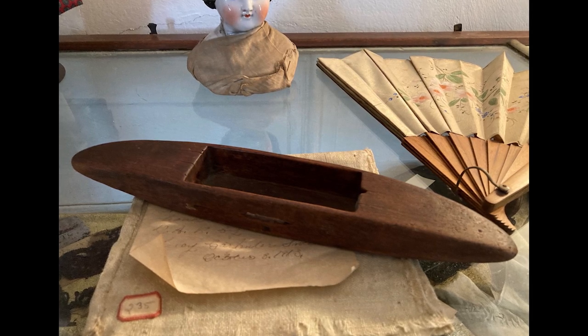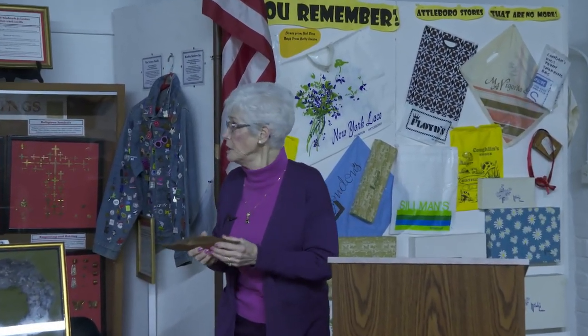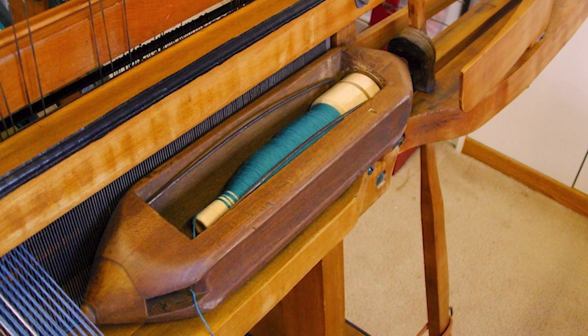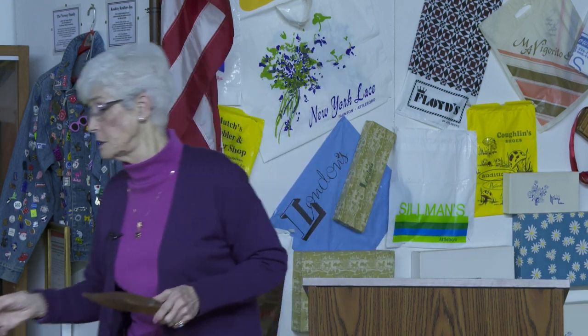That object in the jar is a shuttle. Attleboro wasn't known just for jewelry — it was also a textile town. We had two complete textile mill villages: Hebronville and Dodgeville, each with their own library, grocery store, and school. People came from all over the world to work in the textile mills. The shuttle was the device that carried the yarn back and forth on the loom as they wove. Colonel Blackington had a shuttle factory nearby. Wolfenden's Dye Works — the largest dye works in the world — was right here in Attleboro, supporting the textile industry.